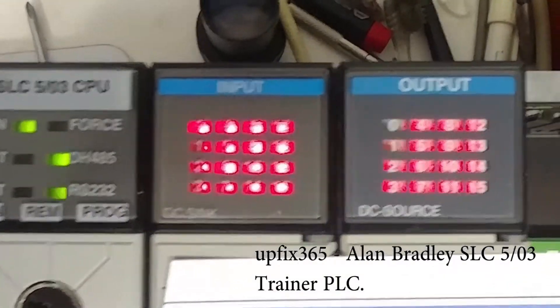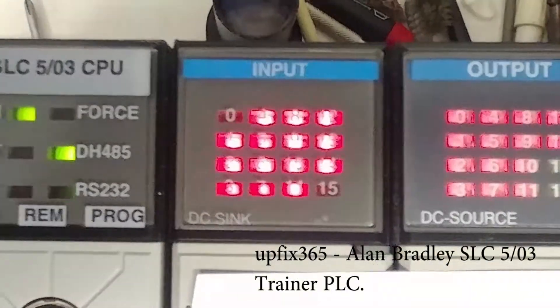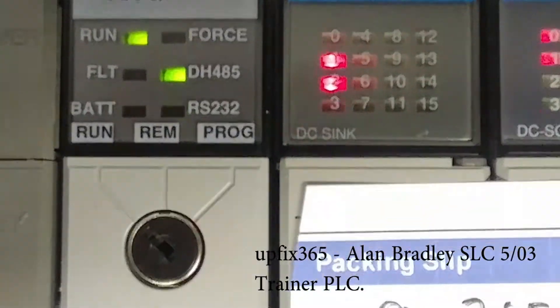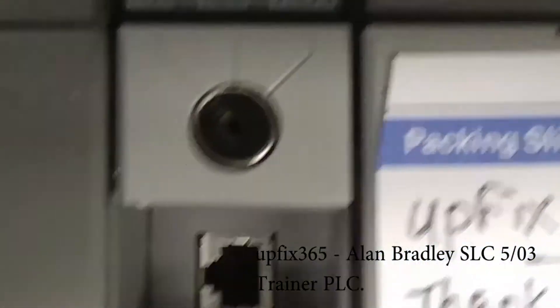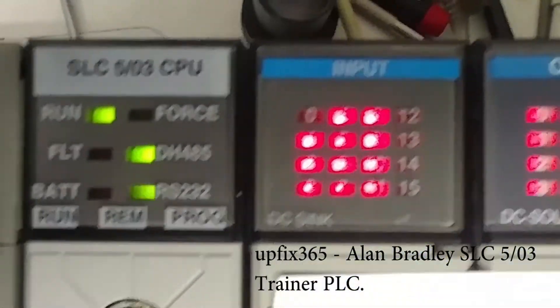As you can see, all of the outputs are functioning correctly and they are driving the inputs through loopback wires that I have. So everything is functioning correctly on this. I'll be including a key and an RS-232 cable to go to your PC for programming purposes.